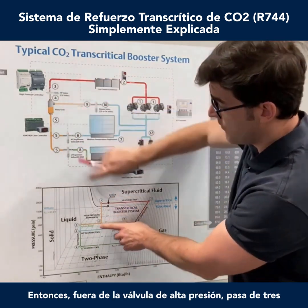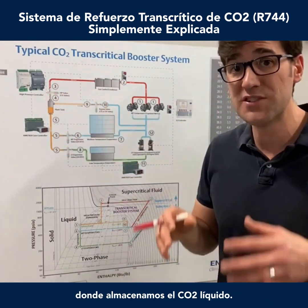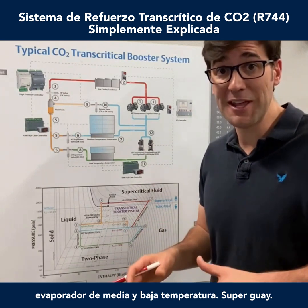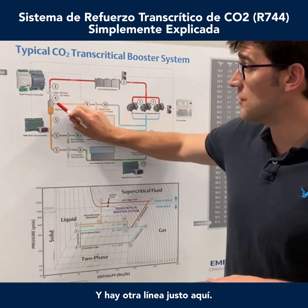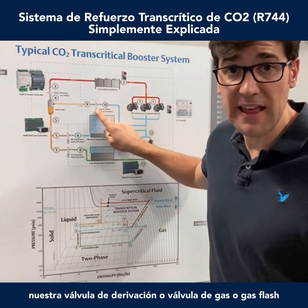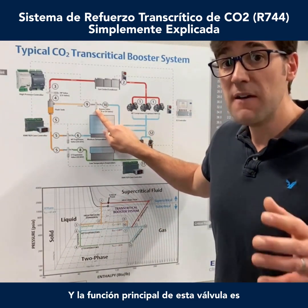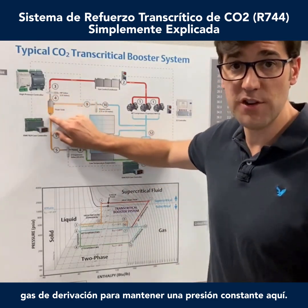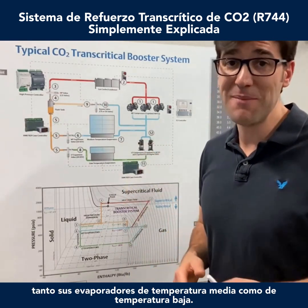Out of the high pressure valve, from 3 to 4, you go into what we call a flash tank receiver. This flash tank receiver is where we store the CO2 liquid, and that receiver feeds both the medium and low temp evaporators. There's also another line here — we go from 4 to 9 — to a valve we call our bypass valve, gas valve, or flash gas bypass valve. The main function of this valve is to bypass gas to maintain a constant pressure in the flash tank, so you have good quality liquid going to both your medium temp and low temp evaporators.